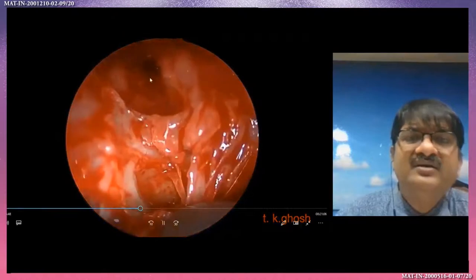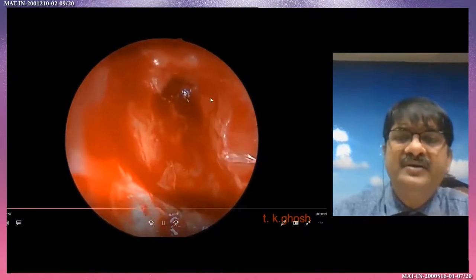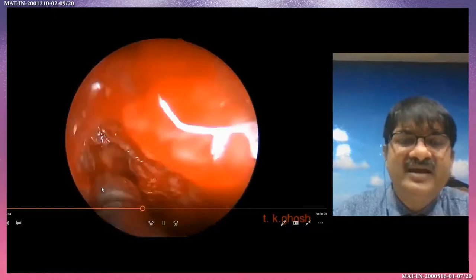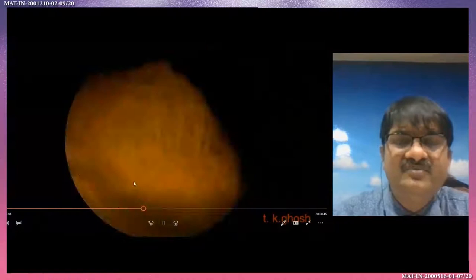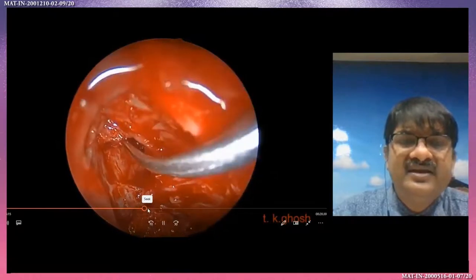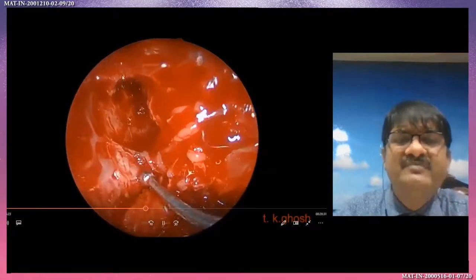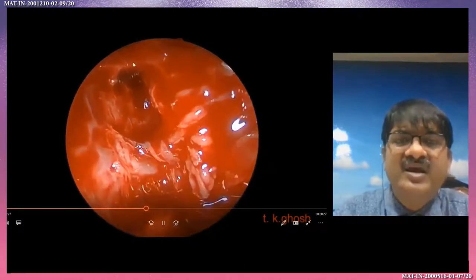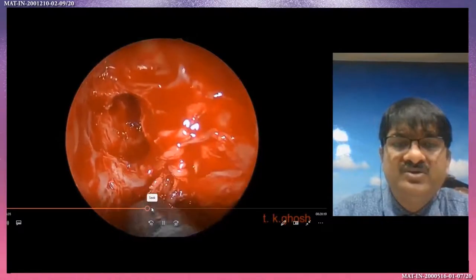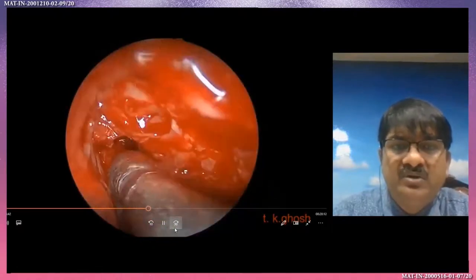Now the frontal sinus anatomy boundary — medially the middle turbinate, laterally the lamina papyracea, the lower part above the inner bulla, and the upper part of the anterior ethmoid artery. The upper part of the anterior ethmoid area is the upper limit of the frontal sinus work. So just going down you will automatically see the posterior ethmoid, then you see the posterior wall.